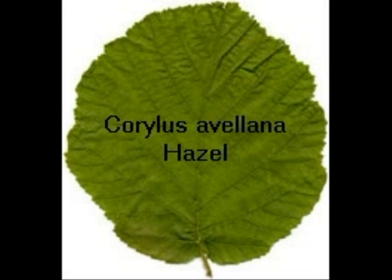This is Corylus avellana, our hazel, which is hairy on the underside of the leaf, has a nice serrated margin, and has the beautiful hazelnuts.